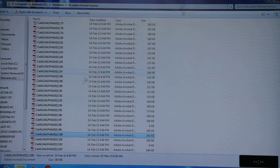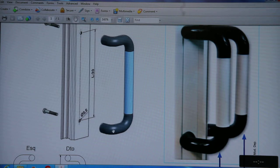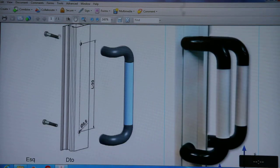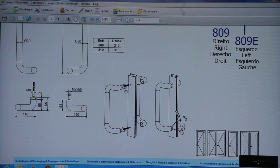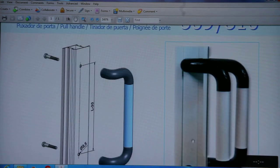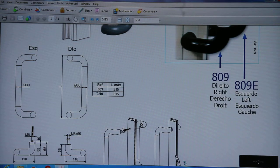Handle 809 is also a pull handle, and due to its shape you can also call it a D-handle. It screws from the back side. It is mainly for swing doors and you can use this handle for the outside area in a clockwise direction, and for the back side area in an anti-clockwise direction. 809 is available in 215mm length and 810 is available in 315mm length.